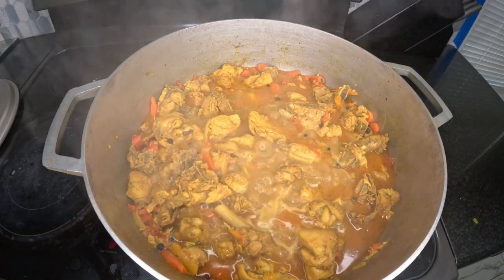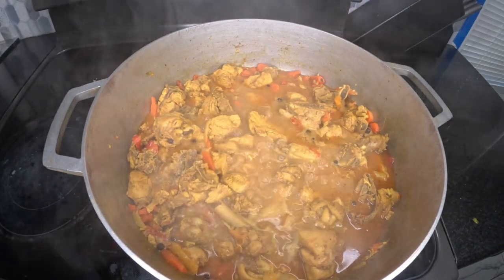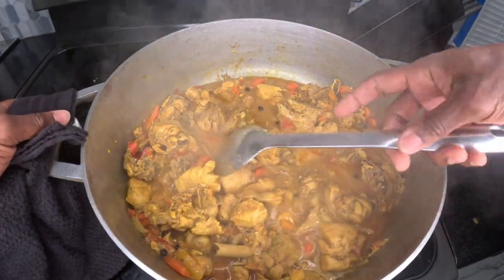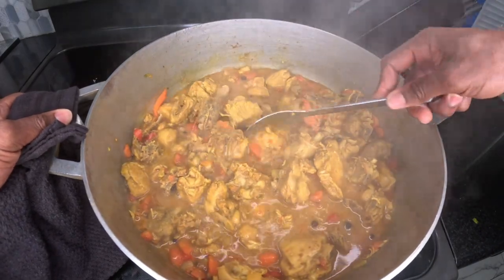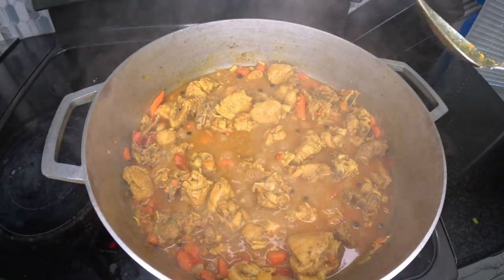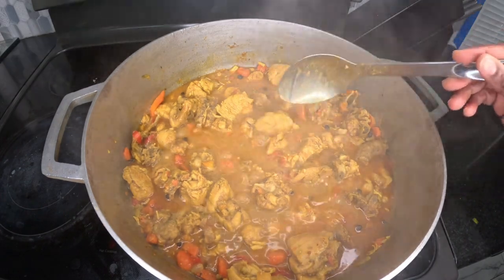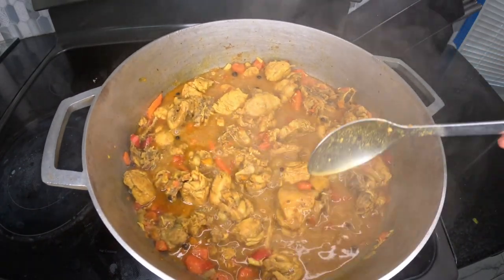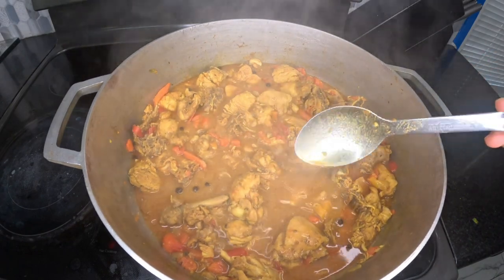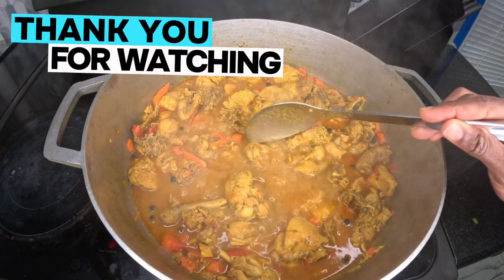Here you have it, just as I promised — the most delicious, flavorful, and tasty Jamaican style curry chicken. You can have this curry chicken with whatever you choose: some rice, some boiled food, dumpling, banana, yam — whatever it is. For today we're going to have this curry chicken with some rice because the kids like rice. If you're not already subscribed, please do so now by hitting the subscribe button down below. Feel free to give us a thumbs up, share it with someone you know would like to see this video, and until next video — thank you all for watching, stay safe, God bless you, peace out.